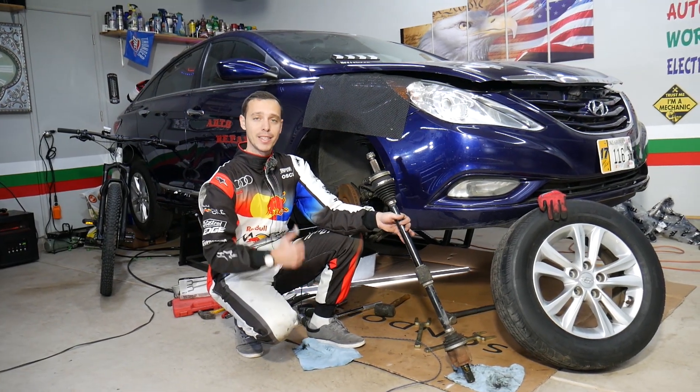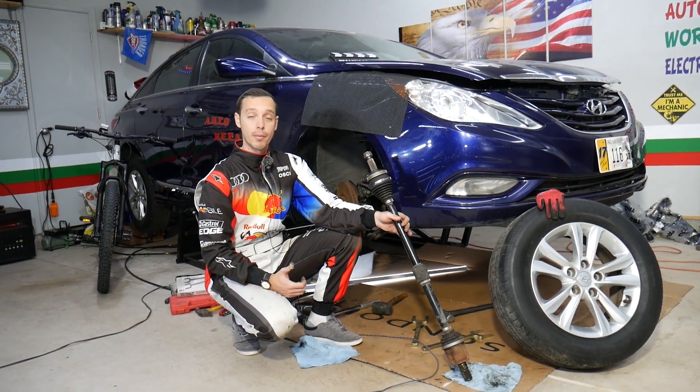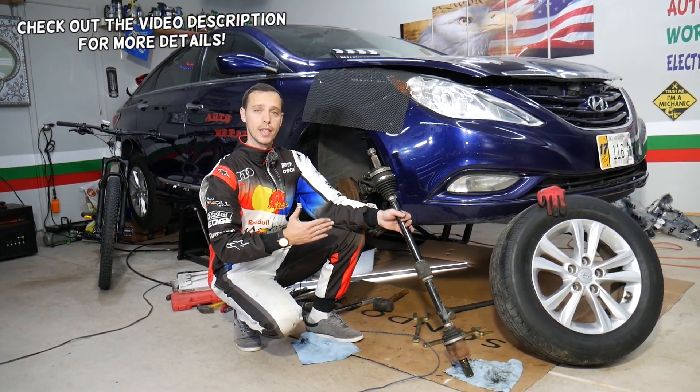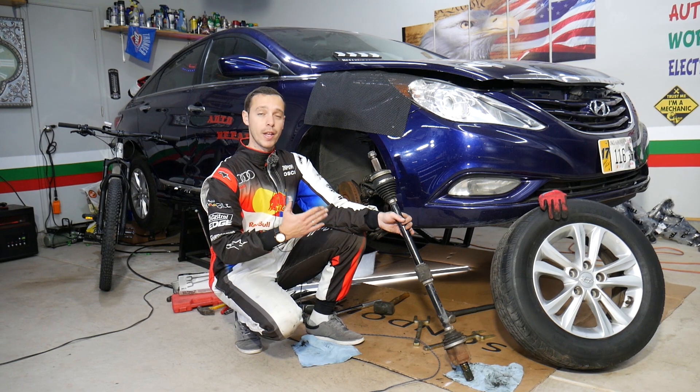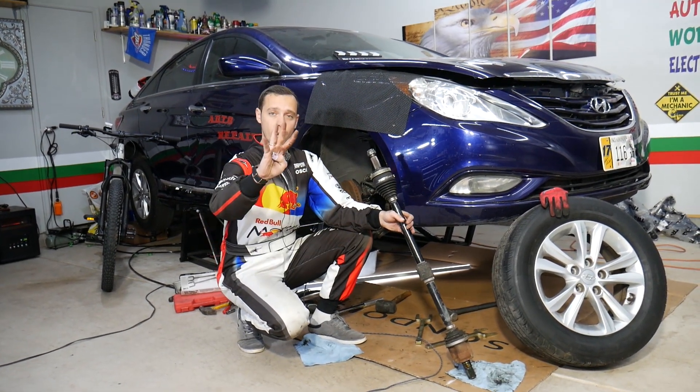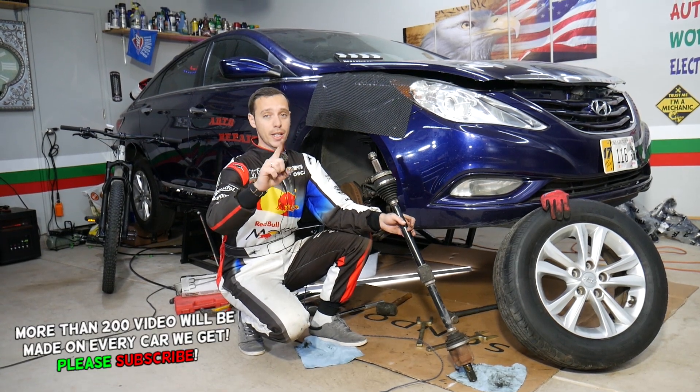Hey guys, welcome back to Auto Repair Guys. Thank you for watching and subscribing to the channel. Today will be a super helpful video for any of you with a Hyundai. Most Hyundais are all-wheel drive or front-wheel drive, and if you want to know the symptoms of a bad front CV axle shaft, stay with us — we'll share the top four things.